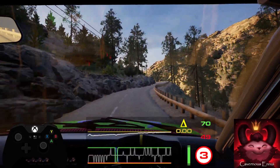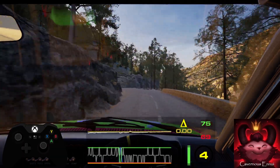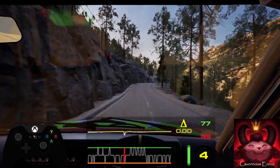Short into crest. 90, caution. 5 left into 5 right and 6 left, opens. 50, right over crest. 60, 4 right, opens over crest.